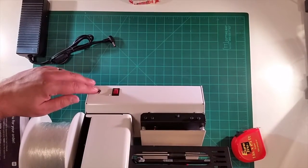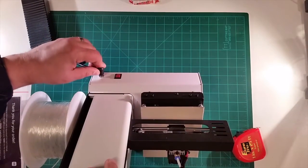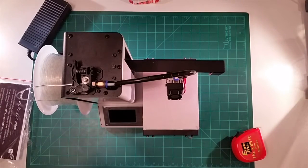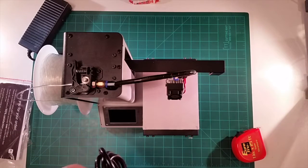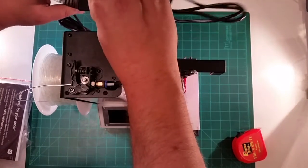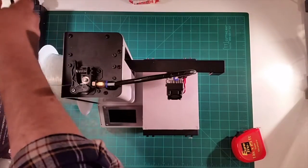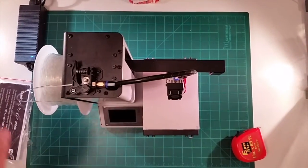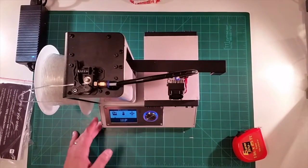I want to show you the back — there's the power input on the back, and then there's the power switch, which is a nice touch. Let's turn this on and power this up and see what happens. I read a couple reviews on the Amazon site that people had a few problems — thermistor wiring coming off — not major stuff that I would consider major, but for somebody who's not familiar with 3D printing, soldering irons, and the maker movement, it might be. That's why I would not recommend jumping into 3D printing without being comfortable with that kind of thing.